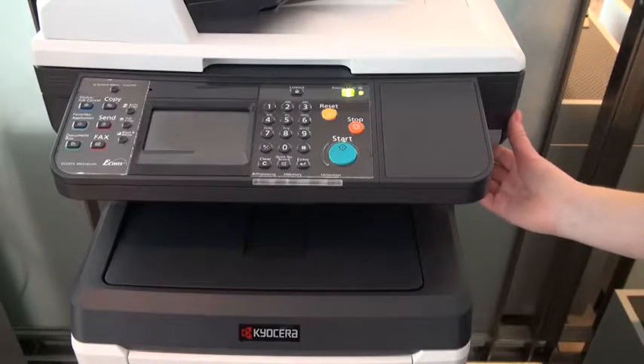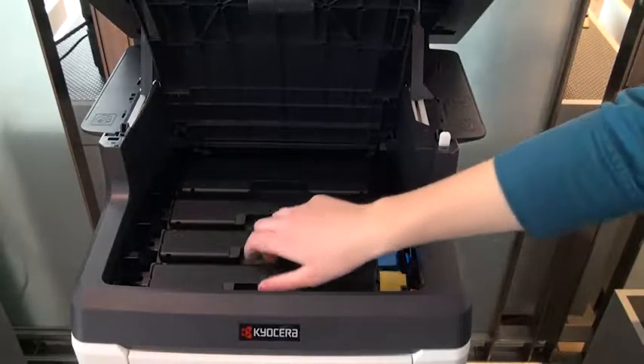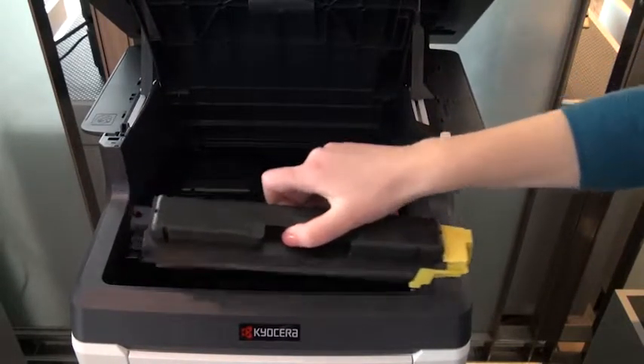Use the release lever to open the top cover of the device. Lift the old toner container and remove it from the device.